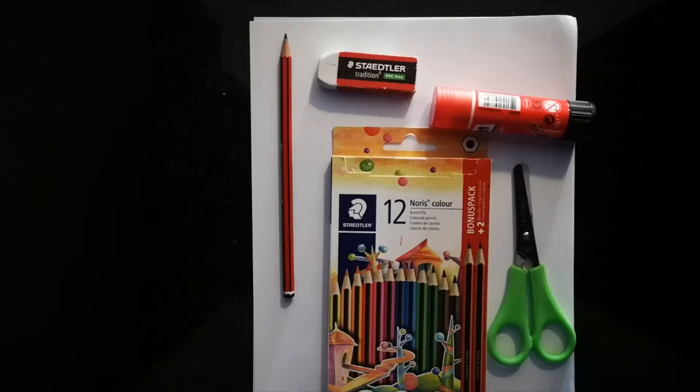Please remember when using scissors always ask for a grown-up's help. You have 30 seconds to get everything, go!